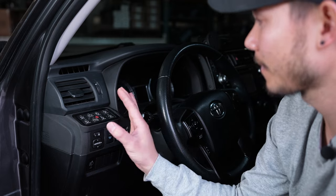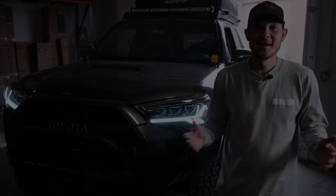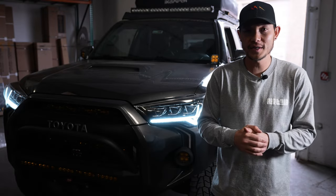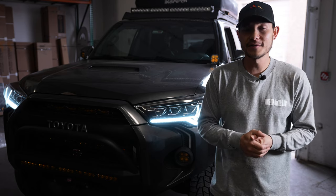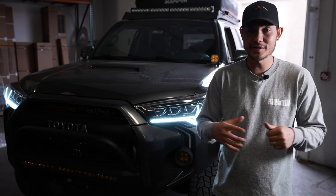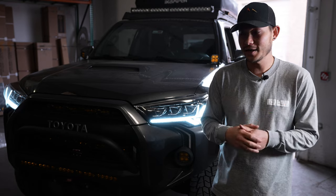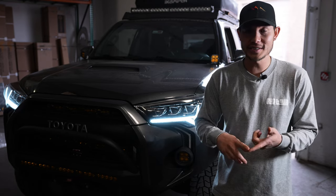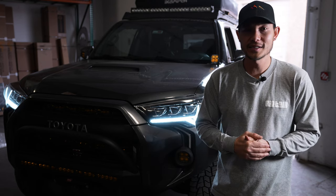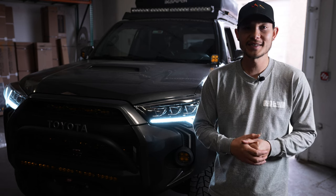Very cool product — wanted to throw that in so you guys know. That's going to be it for this video. Hopefully you guys enjoyed it — if you did, give it a thumbs up. Both the Fogster and the Anytime will be linked in the description if you want to pick one up. They're going to come in very handy when it's snowing, dusty, or any tough conditions. If you're not subscribed already, be sure to do so, and we'll see you guys next time — peace!